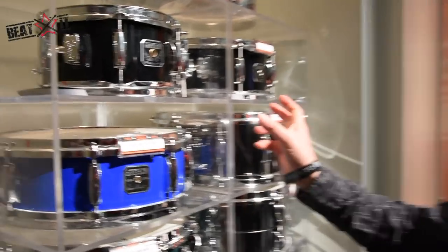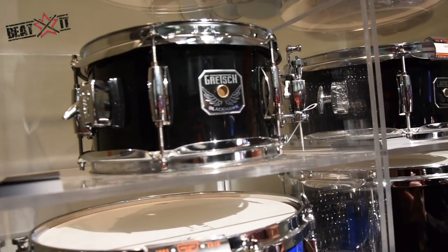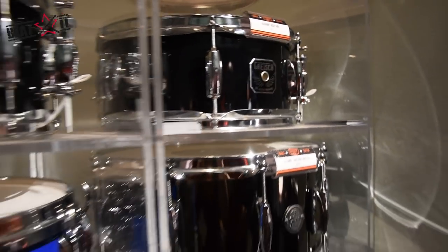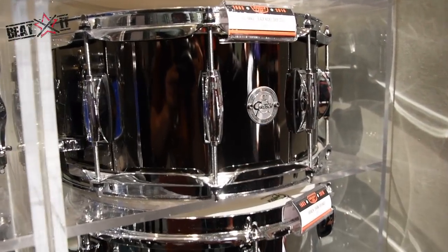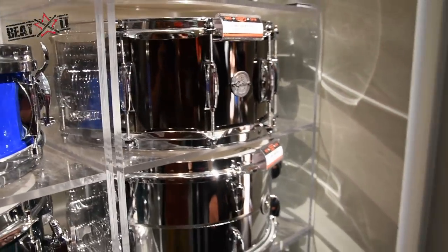We have two new snare drums — the Blackhawk snares in a popcorn style. We have a 5 and a half by 10 and a 5 and a half by 12, with a 7-ply poplar shell and a black nitron finish. And then we have the black nickel over steel, 6 and a half by 14, 10 lug with a lightning throw-off.